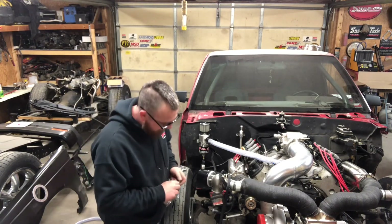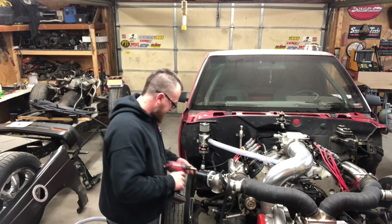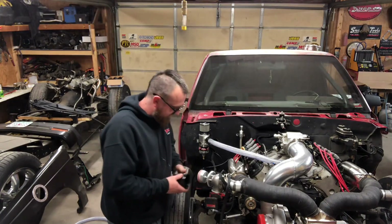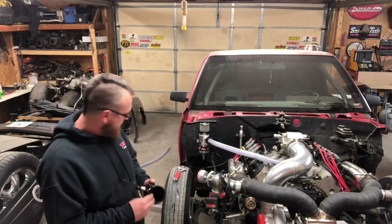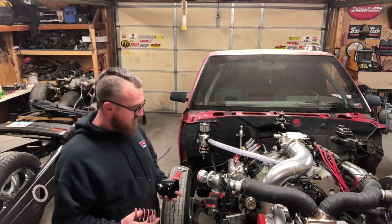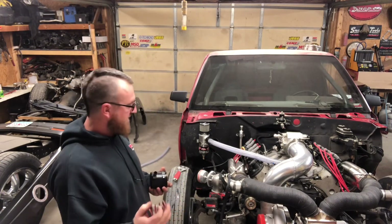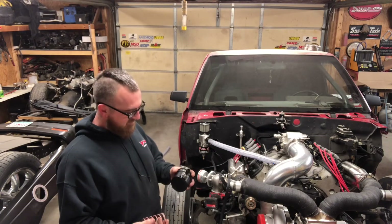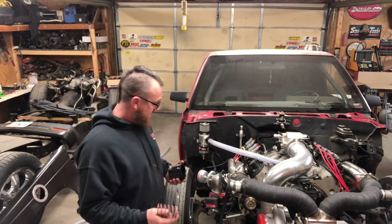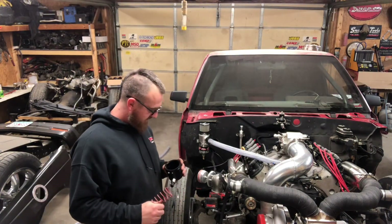So I'm using these JGS PT wastegates. A lot of people like them, a lot of people use them, and I thought I'd give them a chance. They send a spring — the one that comes installed is a red spring. They also send you two other springs: a natural spring and a black spring. The red spring seems to be the lightest — you can mash it flat with no effort. The black one is a little stiffer, and the natural one is real stiff. We're going to go with the red spring, just in case we get to those passes that are rough and we need to not make very much boost off the line.